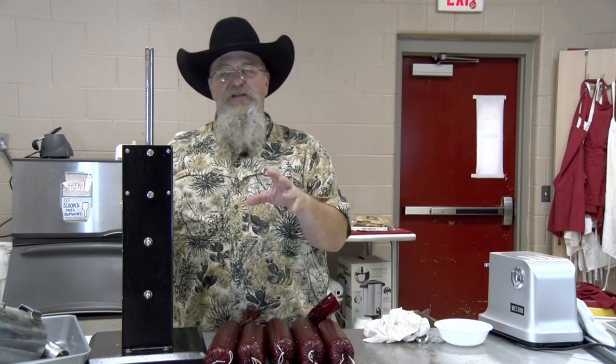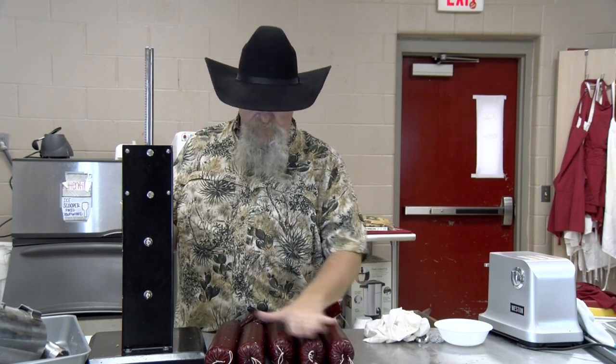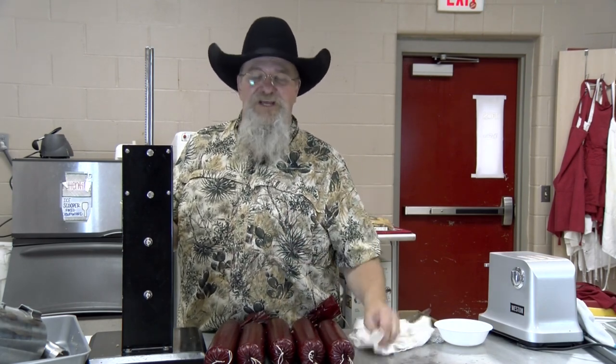Five tubes of bologna done. Now I'm going to vacuum seal each one of these in its own bag off camera. I'm going to drop them into the sous vide bath and let them go for about two hours. I'm going to check the internal temp and get up to 150–155 degrees. It wouldn't hurt to go to 160, but we're going to set the sous vide at 155. Once they come out, we'll sample one and see how it looks and give it a little taste.